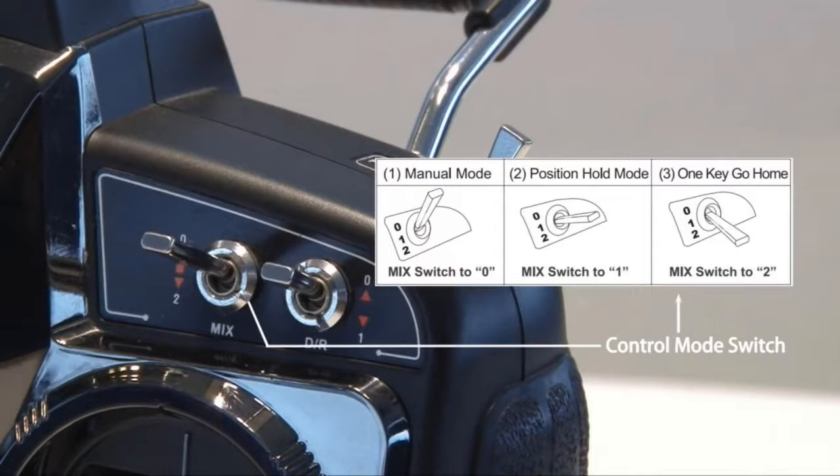The third position is the one-key return to home button — that's kind of the fail safe. If you get into trouble and you lose sight of it or lose control, flip the switch down to the bottom number two position, and the drone will automatically fly back and land at the place where it took off. You have to be careful with that because when you take off, you want to make sure there are no trees around. When it goes into automatic return to home, it may fly right back into a tree because you're no longer steering it. If there's a tree between you and the return to home point, it may run into it. That has happened on my drones before, so just make sure when you take off, you're in a very clear area.